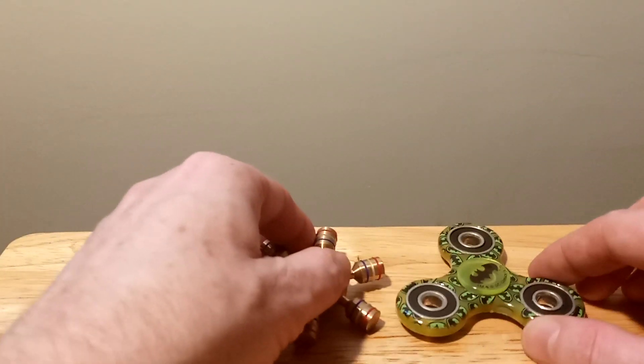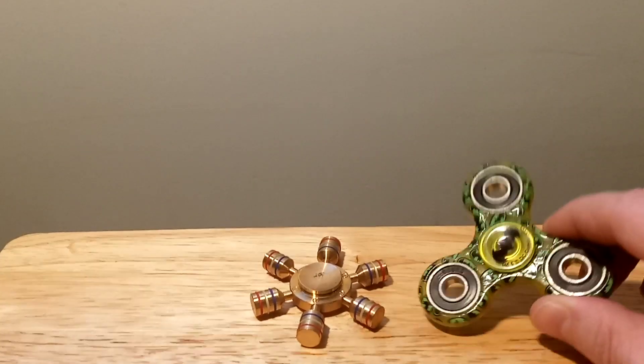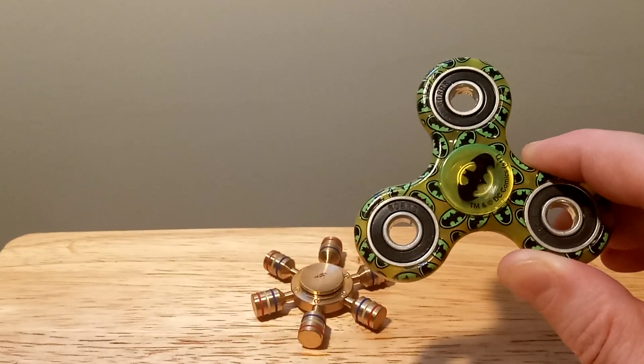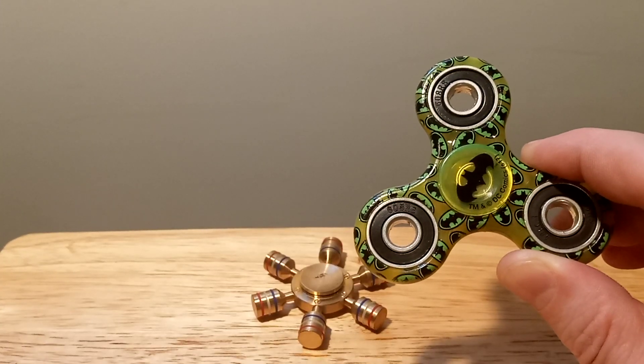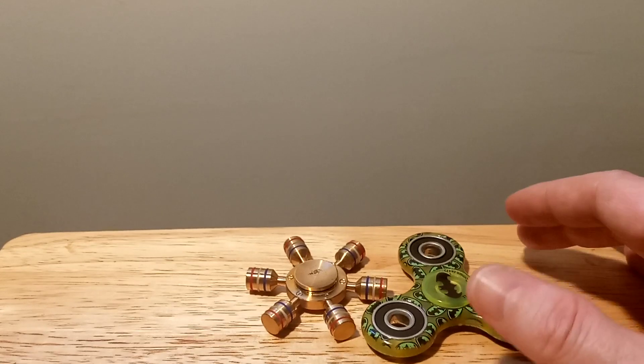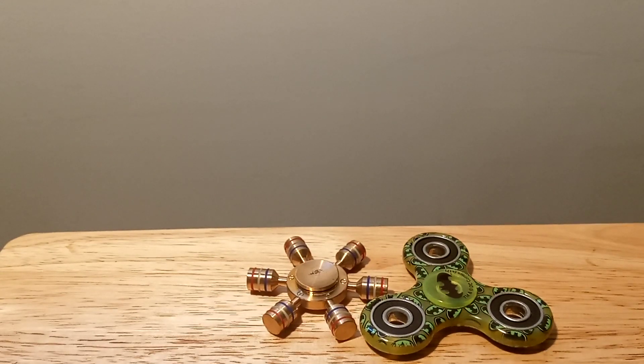I just wanted to show a few fidget spinners. This one was actually a glow in the dark one, but I tried it a number of times and it never glowed in the dark. I don't know what happened, but that's what they advertised.